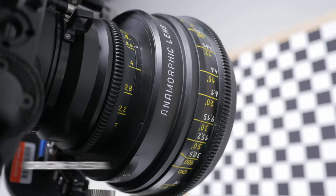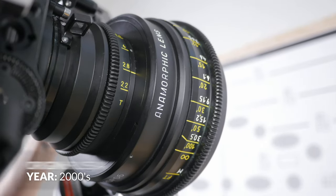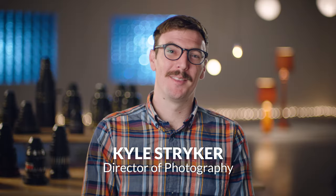There's really sharp contrast. There's nice distortion. You can flare the lens wide open, and it doesn't completely ghost out the image. The Elites are massive, though. I feel like there's a reason why they're so big.